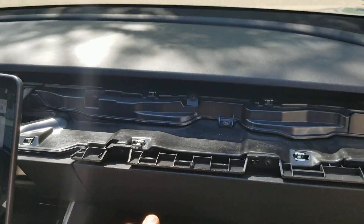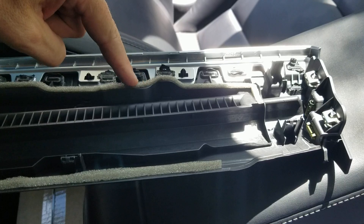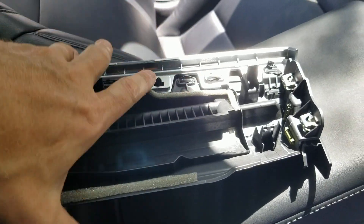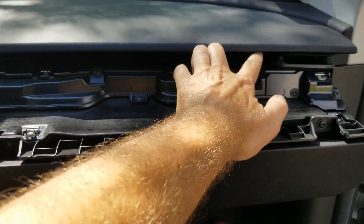I took my dash apart - I'll get into the reasons why in a little bit - but I have at least some idea of how the system works. So let me turn the camera around and show you what we have going on here. This is the dash removed from the car. I've got the panel right here, and if you look you can see this weather stripping around the panel - that's the wood panel.